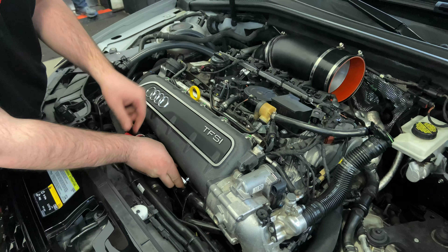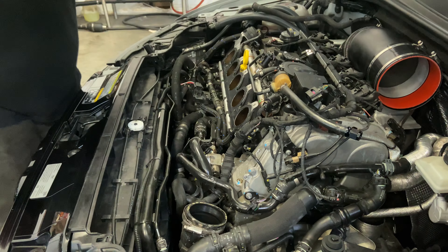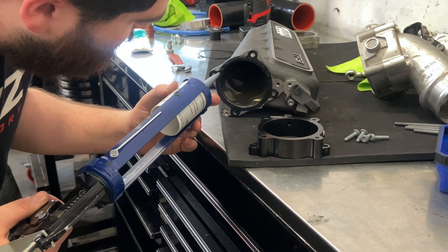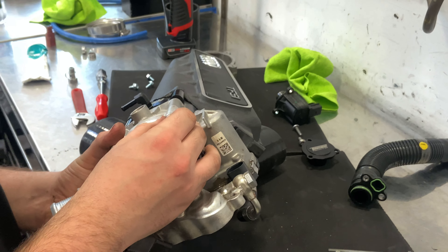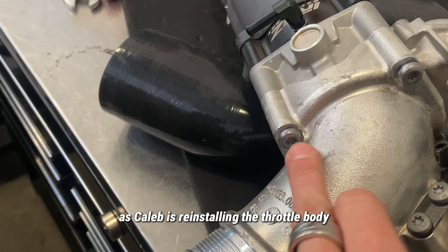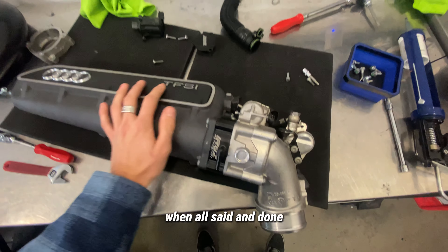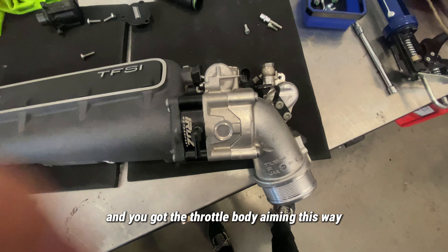Don't forget the 10 mil that's down in here. As Caleb is reinstalling the throttle body, this is going to be the orientation of the boost tap. When all said and done, it should look like this — the plenum here with the boost tap aiming downward, then the throttle body aiming this way.